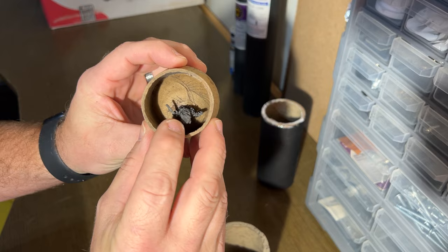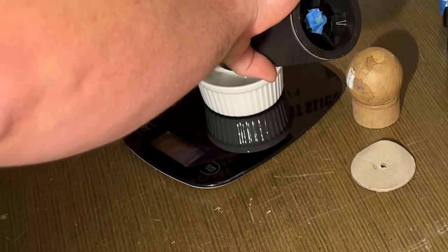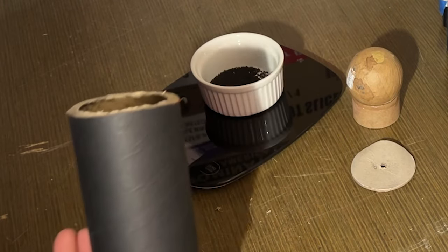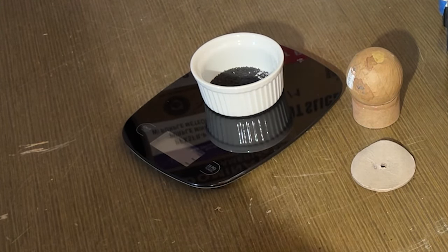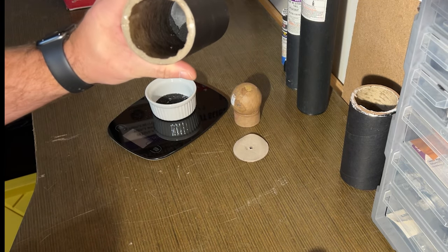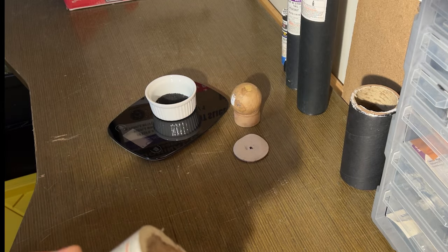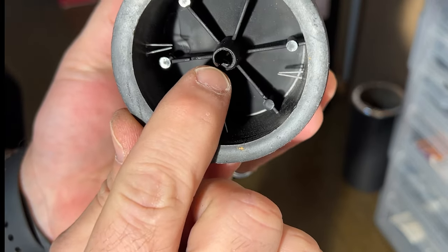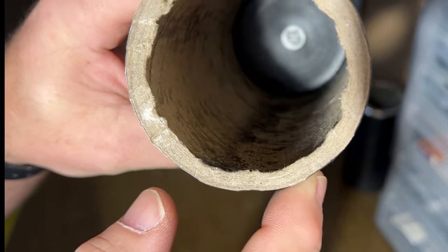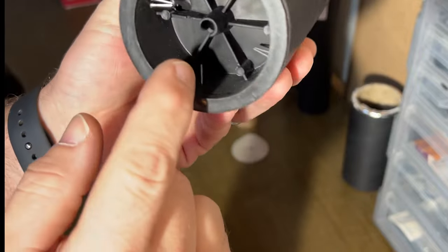Nice little shell. We've got our time fuse here with a black powder slurry on it. Three grams so far — now let's get this plug out. We've got a little bit more down in there, so it looks like we have nine grams of black powder for the lift charge. We've got where the match port is, and just above that is a little screen with holes in it. The match lights and the spark comes up through there, but that holds most of the granular powder in.